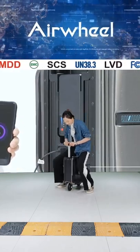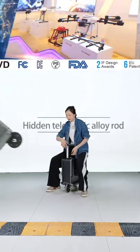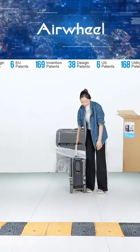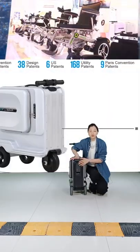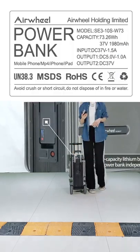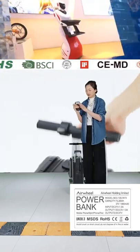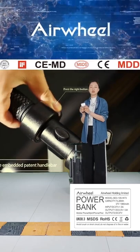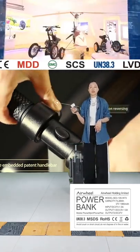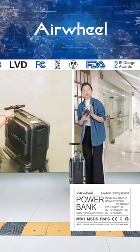The total frame of this luggage is made of 100% aluminum alloy, making it sturdy for riding. In the back, similar to the SE3 Mini T, there is a removable power bank (battery). The battery comes with UN38.3 and MSDS certifications, which are very important certifications that allow the power bank to be taken on planes. The product also has RoHS and CE certifications.